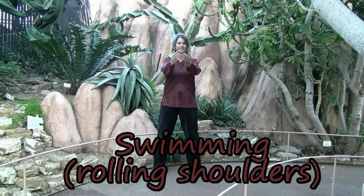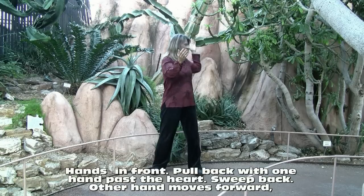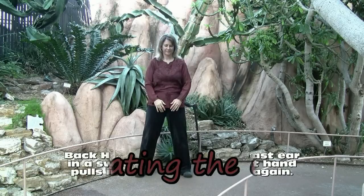Swimming or rolling shoulders. Begin with the hands in front and pull back with one hand, sweeping back and then come forward past the ear in a swimming motion.